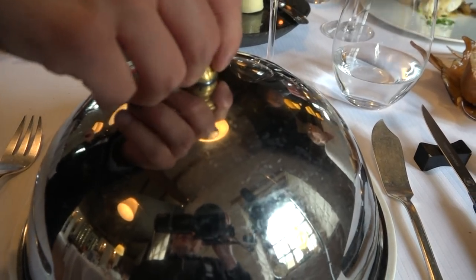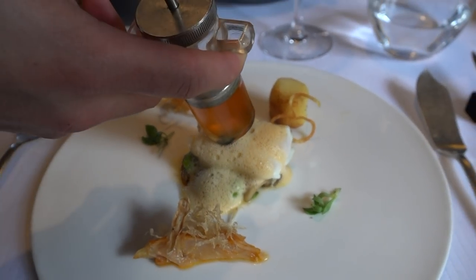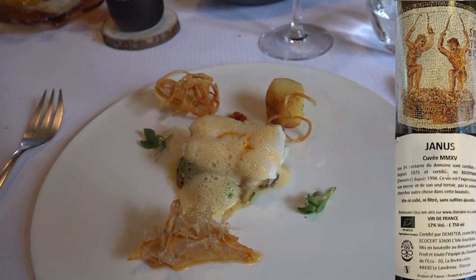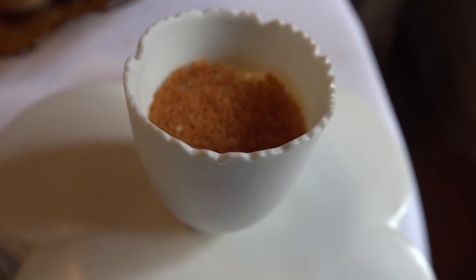Nous allons continuer sur un médaillon de Lot, juste saisi avec son émulsion. L'huile de chorizo qu'on vous a injecté à l'intérieur pour donner le côté gras et légèrement épicé du chorizo. Les pommes de terre fondant, pommes paille avec une fondue d'épinards. Sur le côté, une émulsion chaude de jus de Lot.